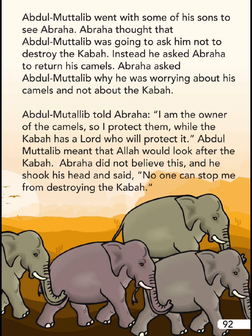Abdul Muttalib went with some of his sons to see Abraha. Abraha thought that Abdul Muttalib was going to ask him not to destroy the Ka'bah. Instead, he asked Abraha to return his camels. Abraha asked Abdul Muttalib why he was worrying about his camels and not about the Ka'bah.